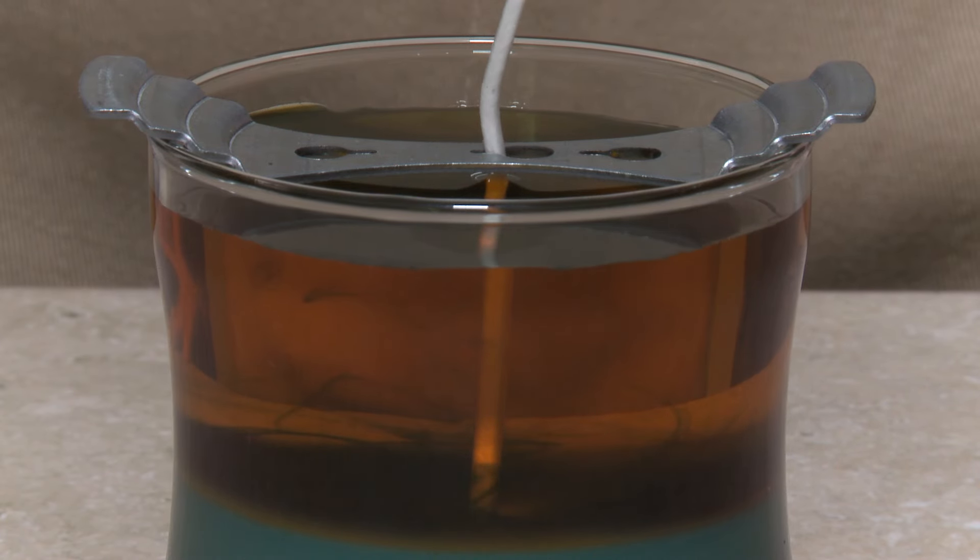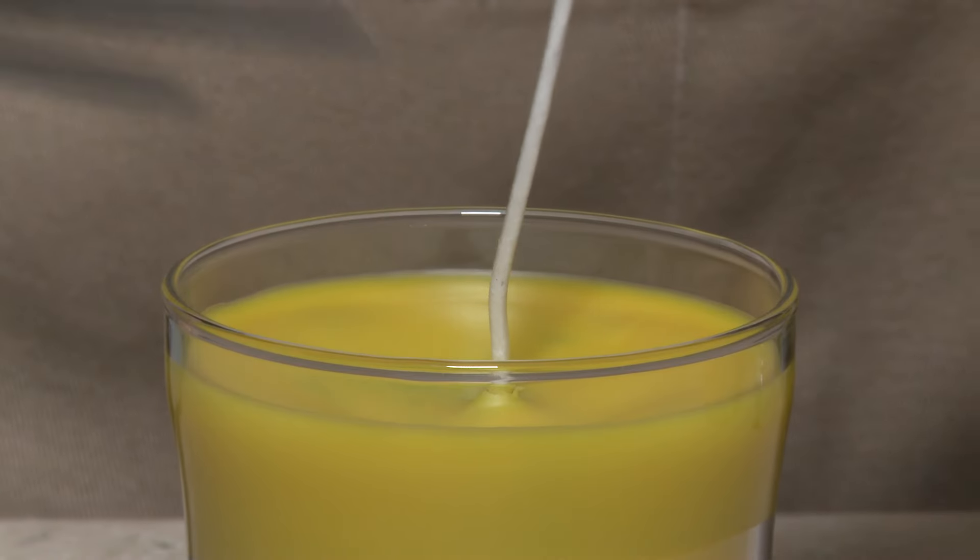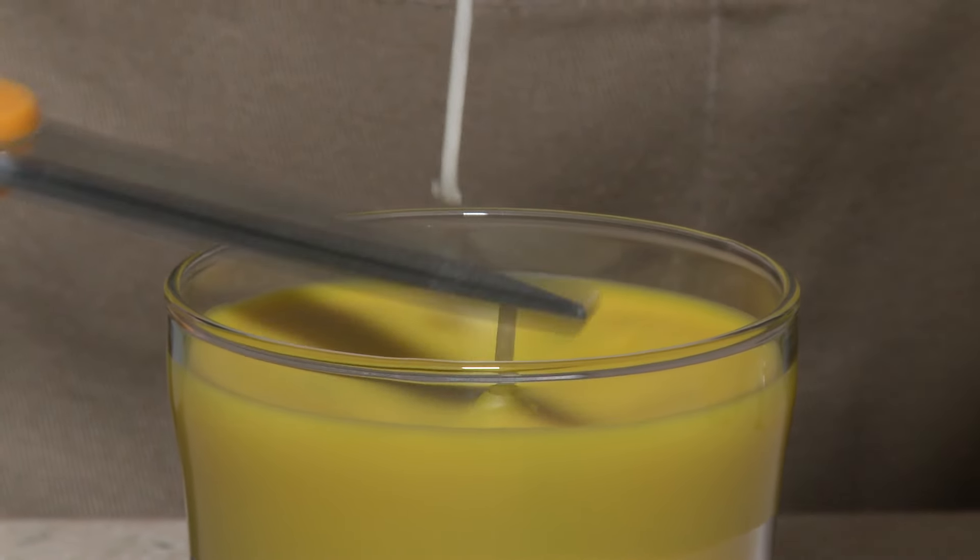Allow the candle to cool and completely solidify overnight. Finally, cut the wick to about a quarter inch in length.